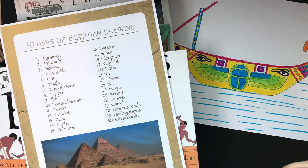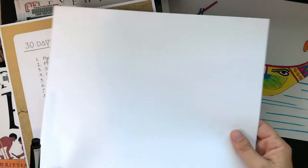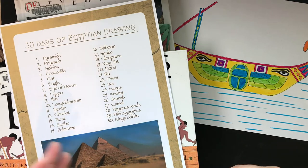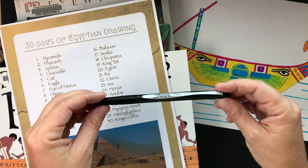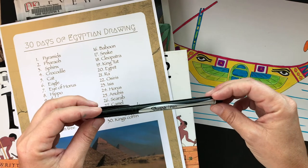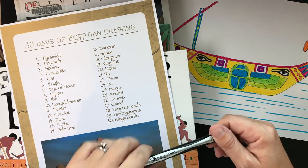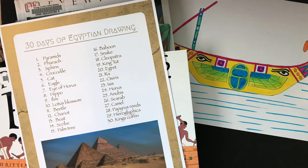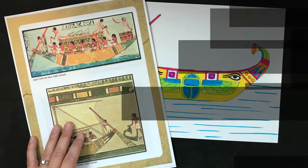Go ahead and grab all of your supplies: you'll need a piece of paper — I've got cardstock, but drawing paper or computer paper works fine. You can also grab a pencil. I'll be using my fine point Sharpie pen so you can see it on screen. Come on back and we'll get started drawing this fun Egyptian boat.